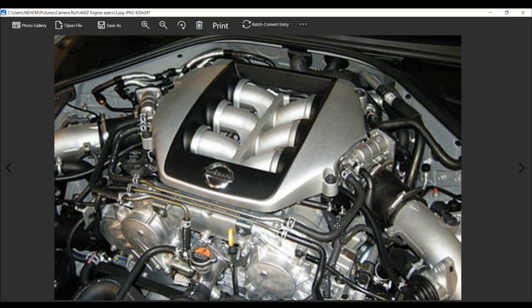Electronic wastegate actuators. Twin water-to-air charge coolers — one configuration at 300 horsepower and one at 400 horsepower — with dual water pumps, which we will see in the 400Z. Variable valve timing, with exhaust hydraulic continuously variable timing known as VTC.